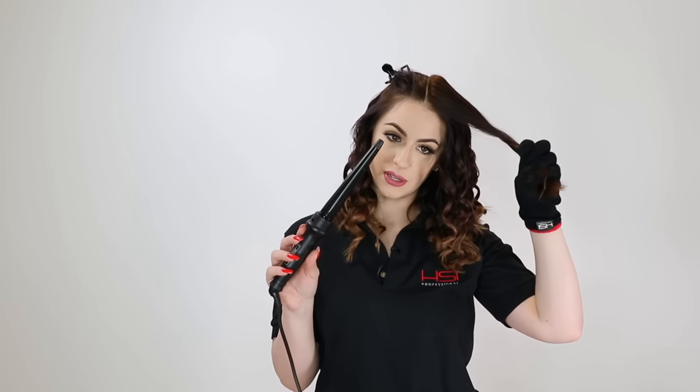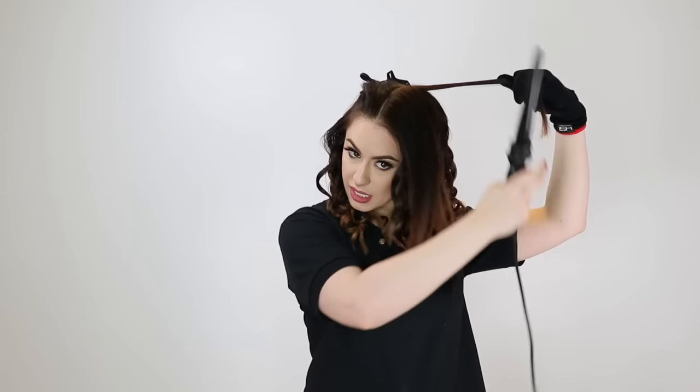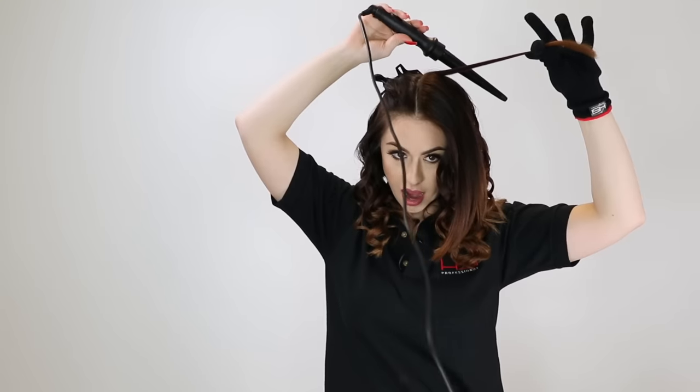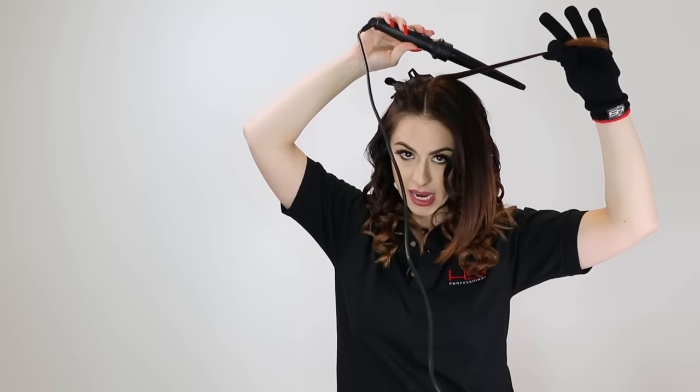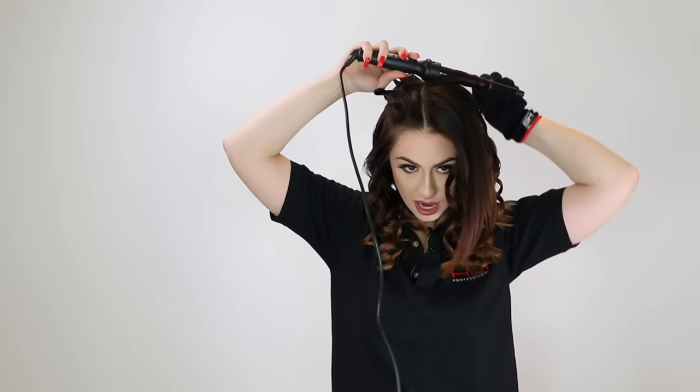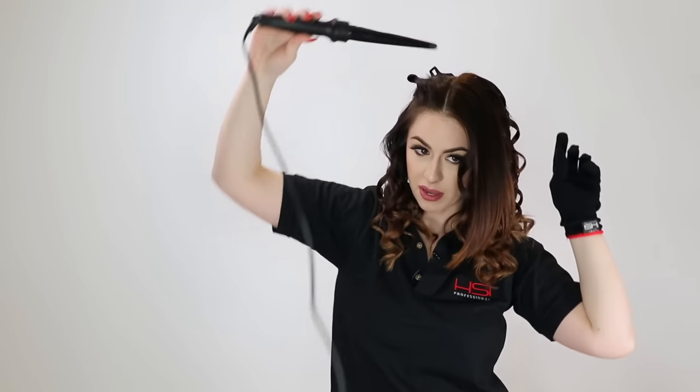Right now I'm using the tapered barrel, and this will give you a tighter curl as it gets to the bottom. I'm taking a section and holding the iron here against — near — my head, making sure not to touch it to my head, and I'm wrapping the hair around. When I'm wrapping the hair, I'm twisting it. Because I have layers, you can lay the hair flat, but then you won't get as nice of a finish on the end.